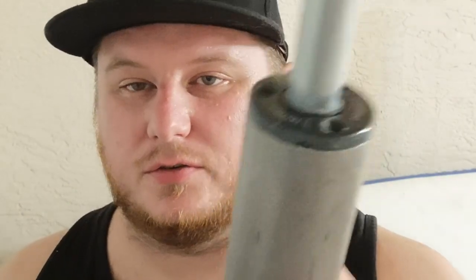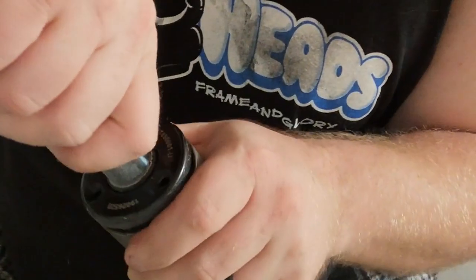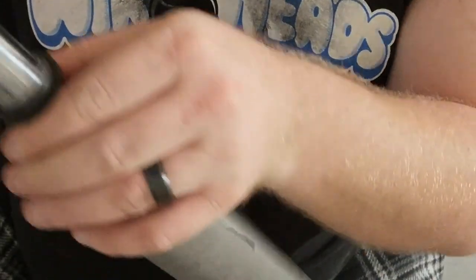All right, all three screws are out. Before you take these screws out, remove the pressure — there's a Schrader valve on this one up here. This is a junk shock so I'm not worried about it. Now, this right here is the seal protector — it's like the seal cap. This is the seal, the wiper, so it'll clean the shaft.